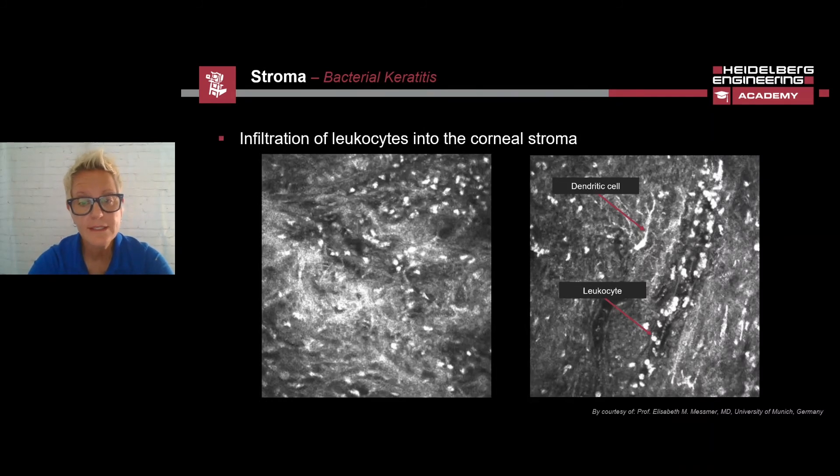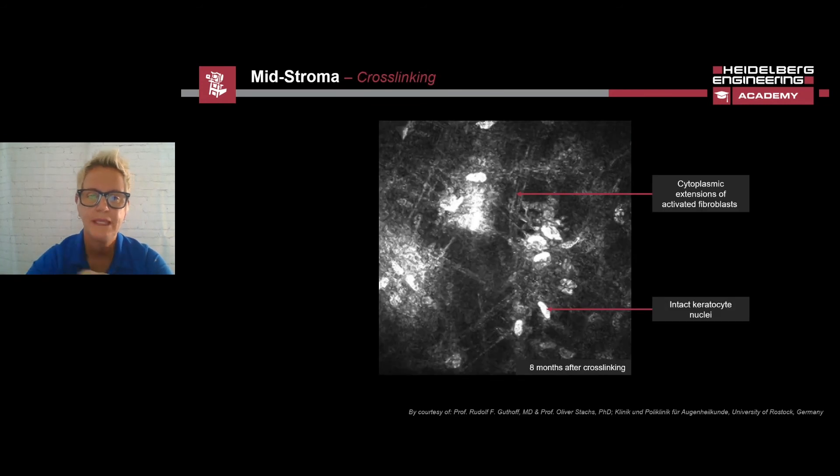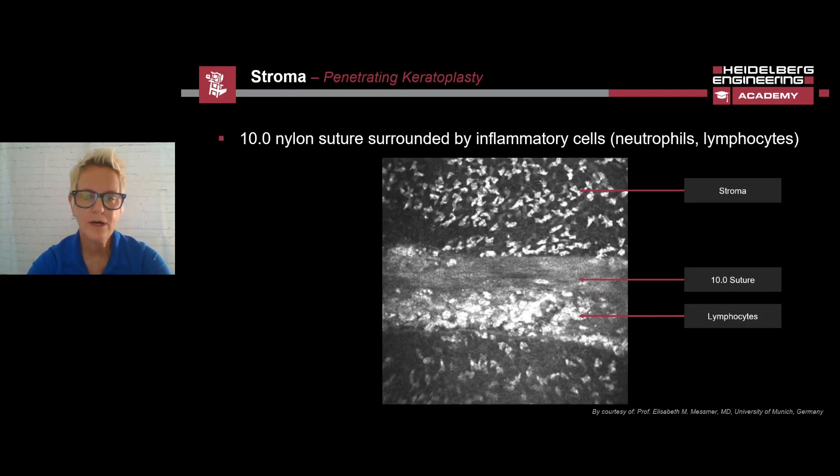In bacterial keratitis, infiltrations of leukocytes and dendritic cells can be visualized also. In the mid-stroma, one can see intact keratocyte nuclei. What is interesting to see are the visible stripe changes from cross-linking treatment. These stripe changes are results from cytoplasmic extensions of activated fibroblasts. In this example of a penetrating keratoplasty, we see the stroma in both the upper and lower portions of the image. In the middle, you can see a nylon suture, which is surrounded by hyperreflective points. These points are lymphocytes.